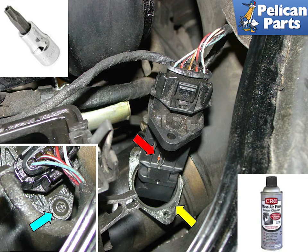Be sure not to touch any of the sensor elements as they are exposed, shown by the red arrow. Clean the entire housing prior to installing your new sensor.